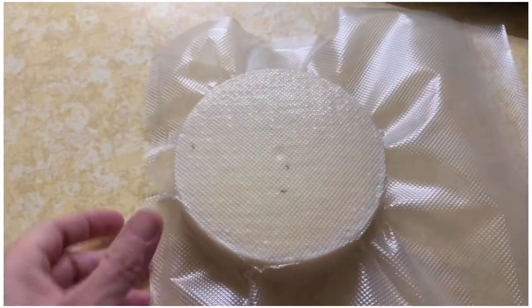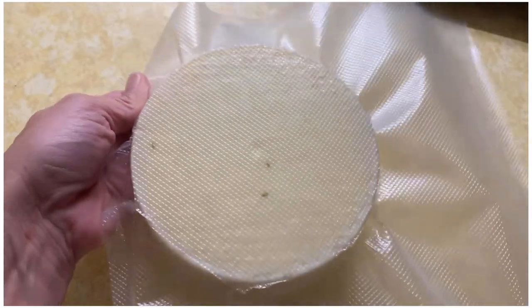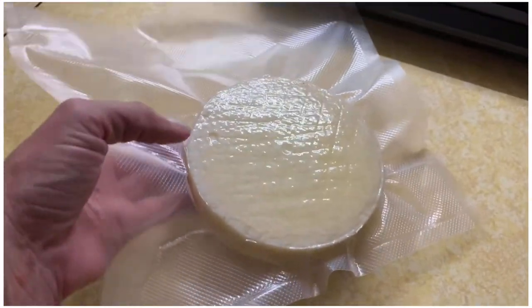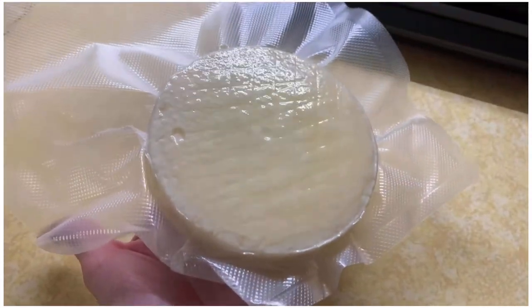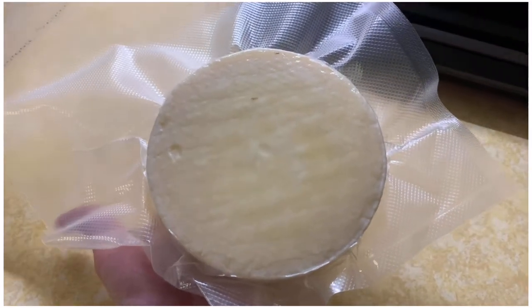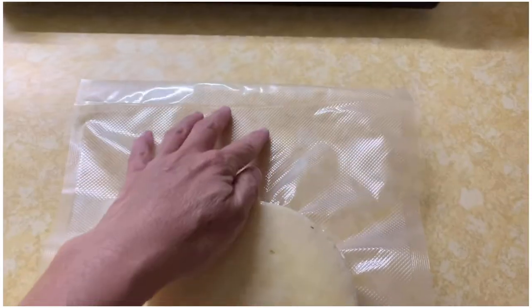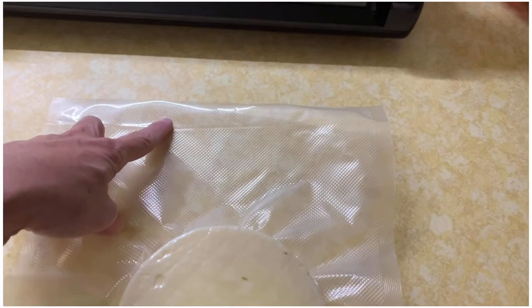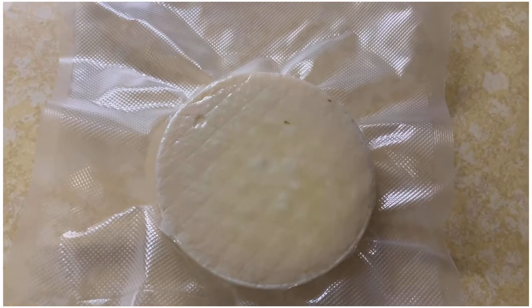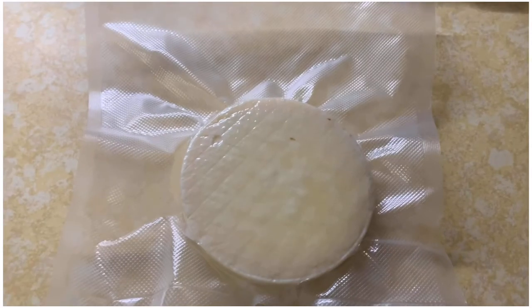I've got her all vacuum sealed up and she will go into the fridge and there she will live for two months. I'll come back and post a little update on how it turned out — whether it was good or gross. Don't forget to write the date you put it in and the day you expect to get it out, and it's handy to put a reminder on your phone. Don't forget about it.